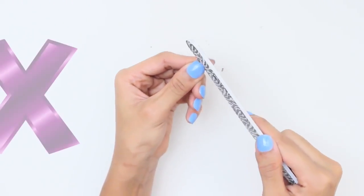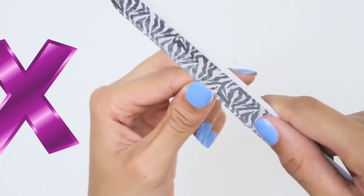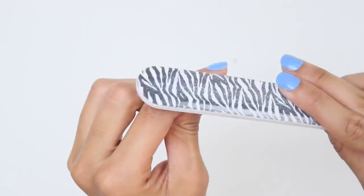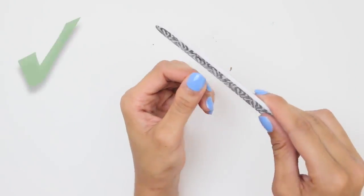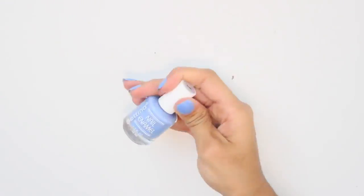Filing your nails back and forth might be faster, but it can cause splitting, peeling, and weakening. Avoid filing in any back and forth sawing motion — instead file in one direction only, otherwise it can tear the tip of your nail.